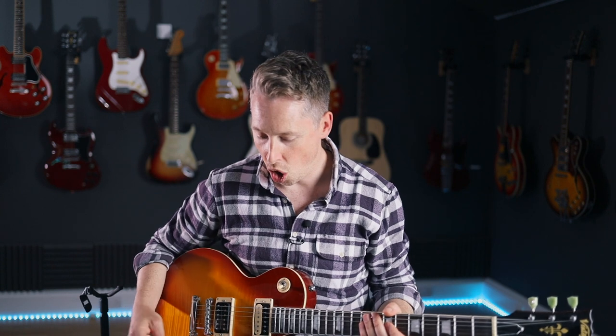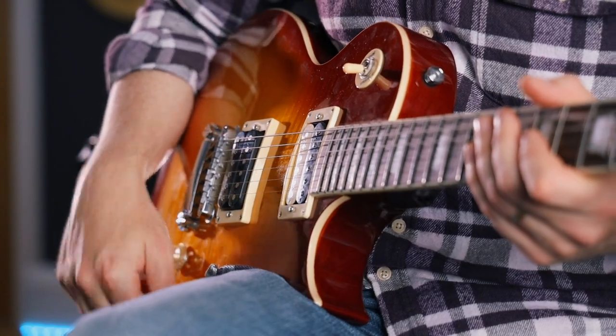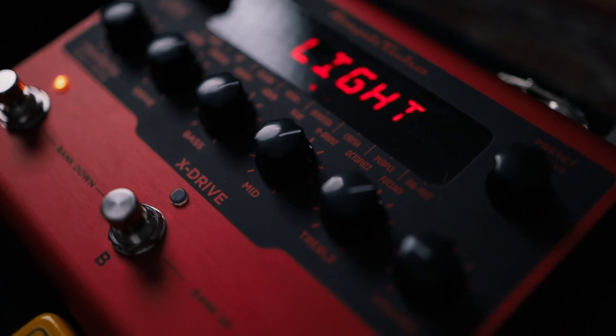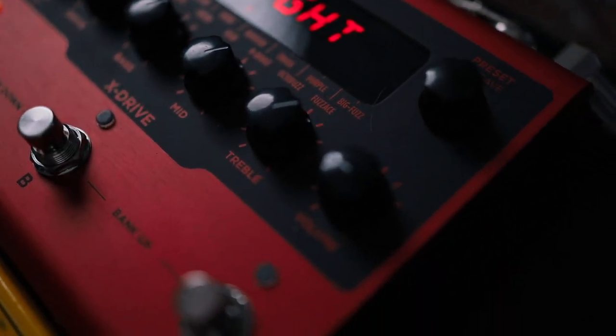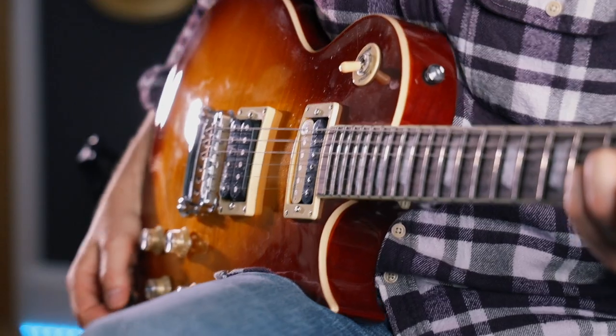I just want to talk briefly about the tone first, and where I'm coming from with this Jimmy Page style. I love the idea — and I believe this is something he does — of having a quite well-cranked amp. I've got a really nice overdrive pedal using the X-Drive down here, and I'm going into the Kemper amp.